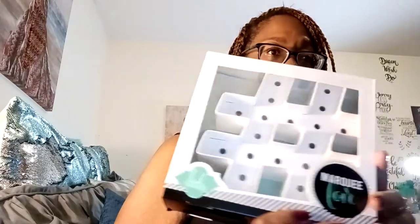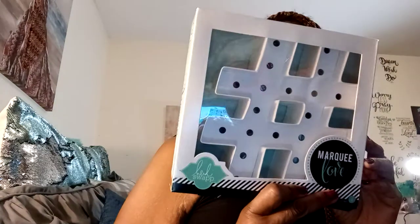First, I found this Heidi Swapp marquee love sign — it lights up and the lights are included. I've normally seen these at Michael's, so I was pretty excited to find this one at Dollar Tree.